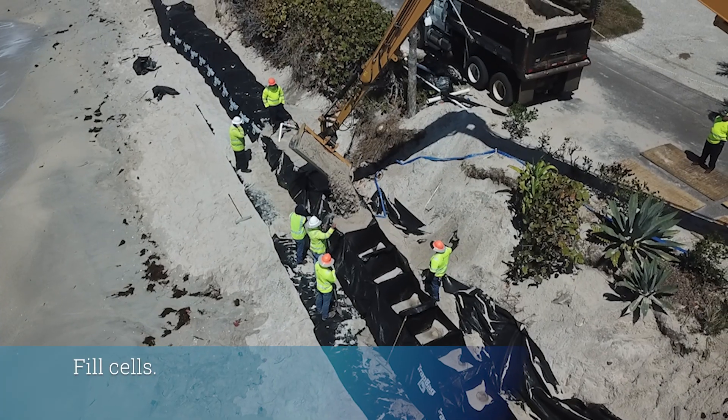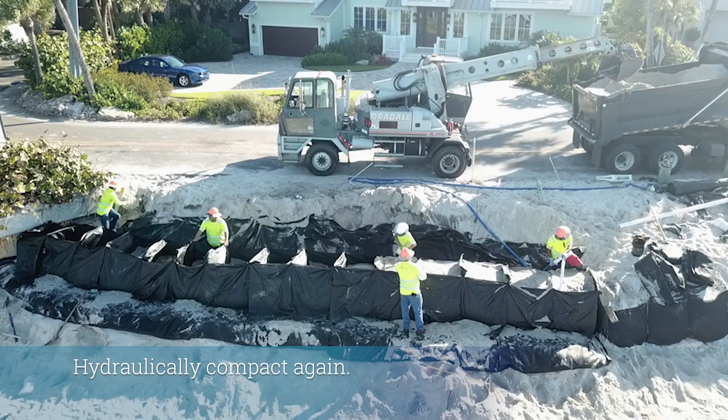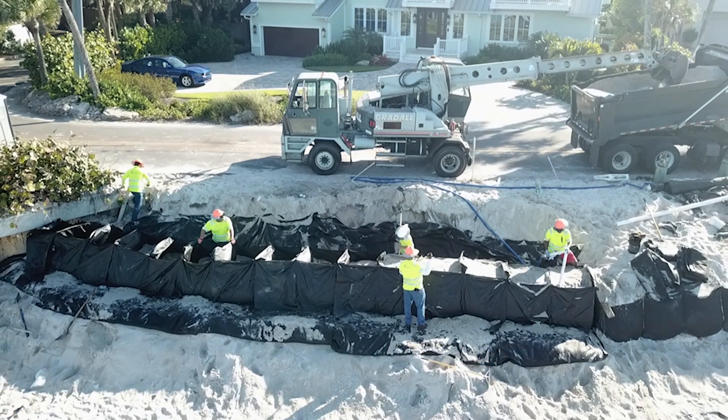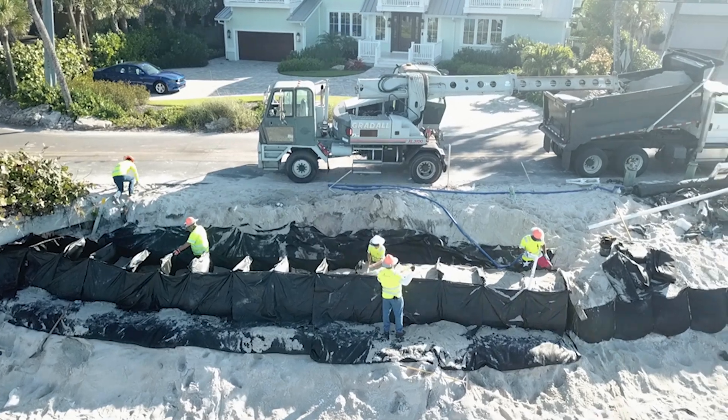Step 7: After hydro-compacting, finish filling the cells with sand. Step 8: Hydraulically compact the fill material again, then top off with more sand as needed. The goal is to have as much mass as possible.